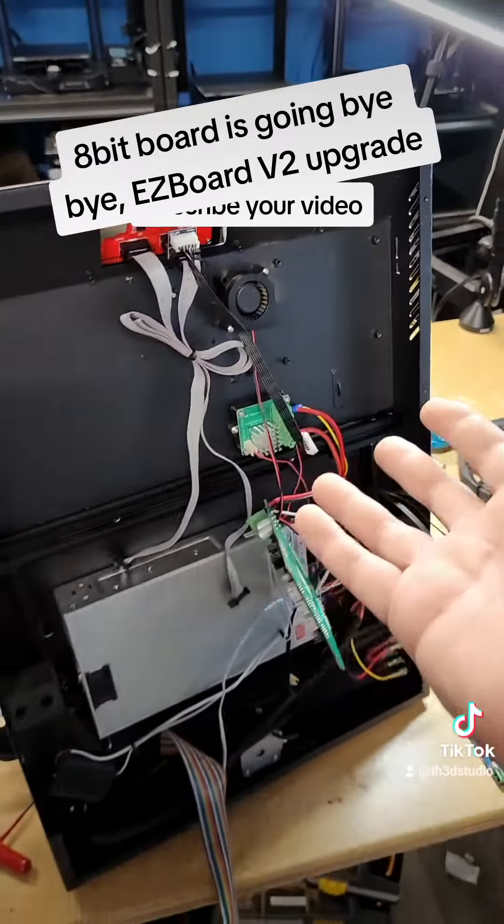So we're going to get this adapter bracket made so we can get rid of this old board, and then we're going to do a live stream installing the EasyBoard V2 from start to finish so we can actually bring this printer into the 21st century — because it is still a decent machine.